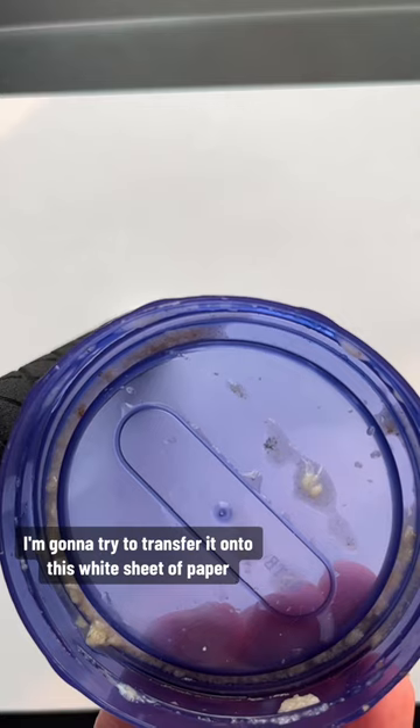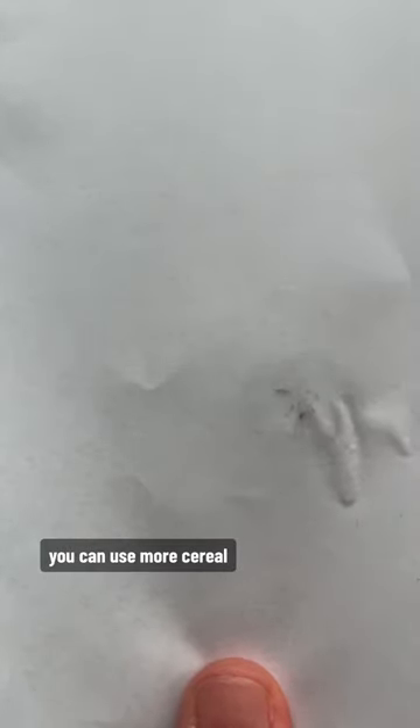I'm going to try to transfer it onto this white sheet of paper so you can see it better. I only used about a fourth cup of cereal, so if you want to get more, you can use more cereal. You can see I have the magnet underneath it — this is the iron powder. See, if I move the magnet over here, all the way up here. Try it at home with different foods, different cereals with different amounts, and you can play around and see how much you can get out of it.